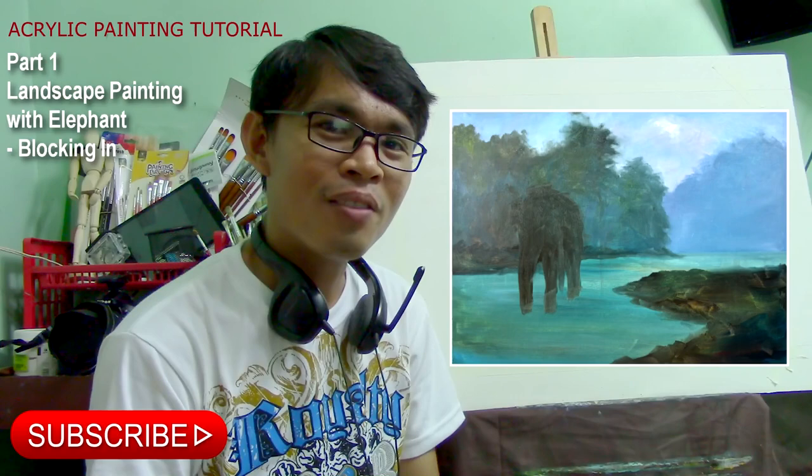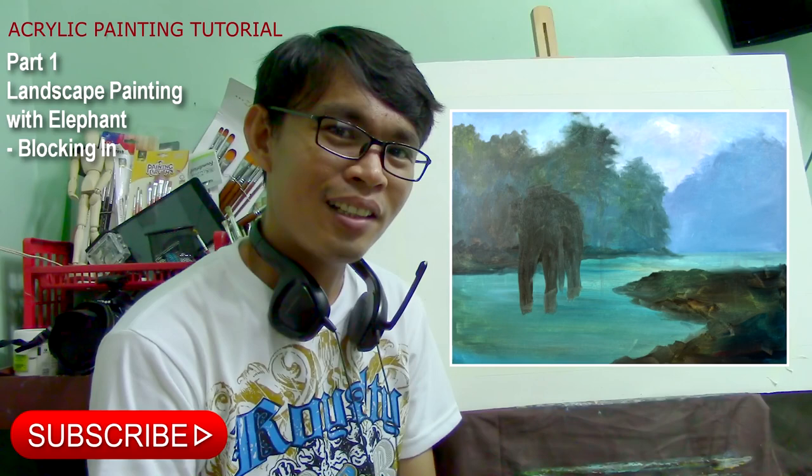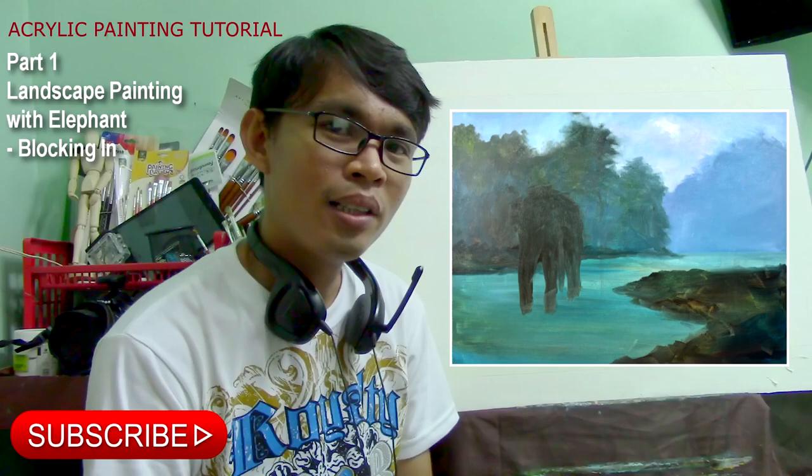Hello everyone, my name is John Melisandre and today I'm going to paint another bigger canvas painting. I'm going to paint an Asian landscape again, and I'm going to put an elephant — a bigger elephant on a river. This was requested by my friend Richard, and please don't forget to subscribe if you haven't subscribed yet.